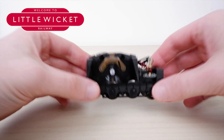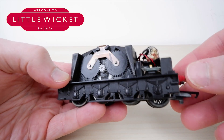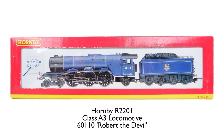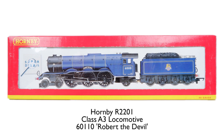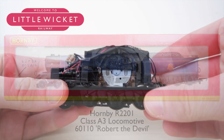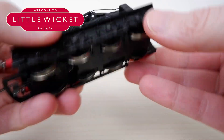So this is the tender that I'm converting to digital sound with a CD motor, and it belongs to this locomotive — Robert the Devil, a Class A3 — which was actually a Christmas present from my mum, so thanks mum. The model isn't really that old, early 2000s I think, but it still had an analog ring field motor which I wanted to change.